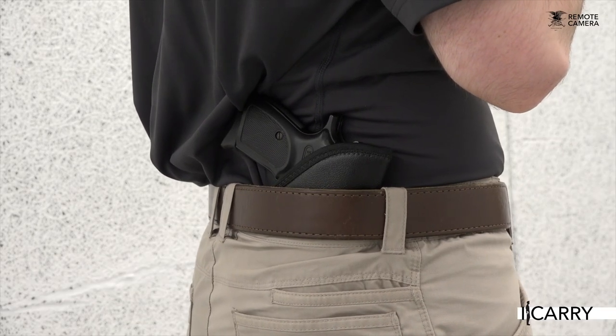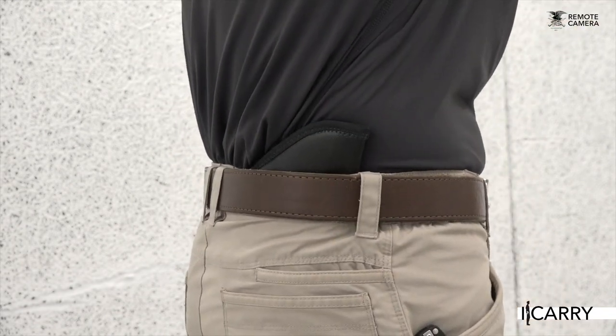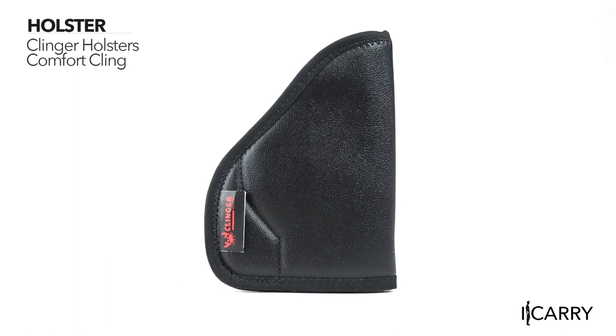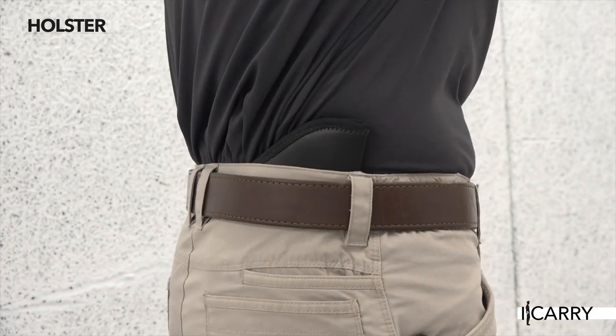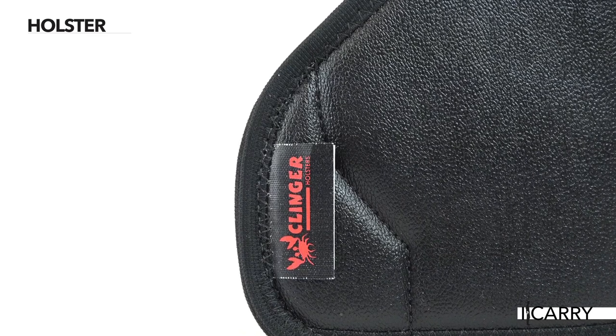Despite the added features of the Bursa, its affordable price means that owners are likely budget-minded folks looking to have a defensive setup without spending too much. So with that in mind, we selected the Comfort Kling holster from Klinger Holsters, which is sized and cut to fit a range of different guns. The holster is covered with a sticky material that anchors the design inside the waistband or in a pocket and provides adequate trigger coverage for safe carrying.